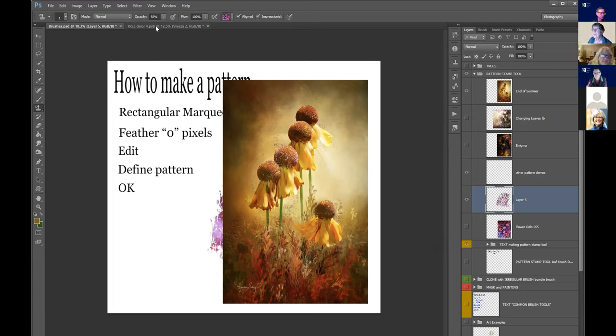Question: how much do brushes cost? If you go to Brusheezy, they have many many free sets of brushes. When I first started I downloaded a lot from there. You can get pretty much anything and there are some beautiful brushes on Brusheezy.